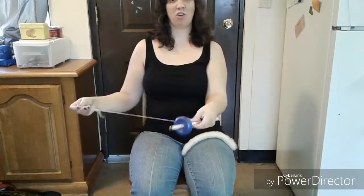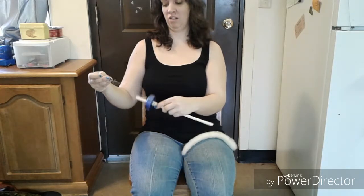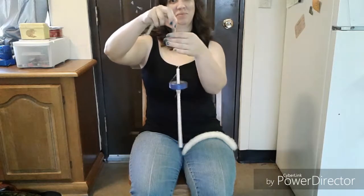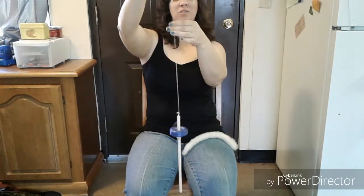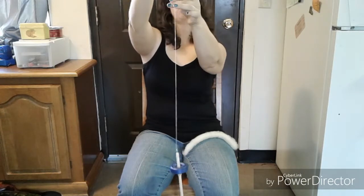When you get tired of having your arm above your head, wrap the yarn around the spindle shaft and hook it back around the hook. And this is what it looks like without parking — where you're letting the spindle drop towards the ground.